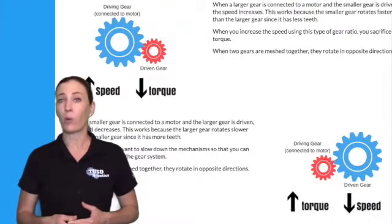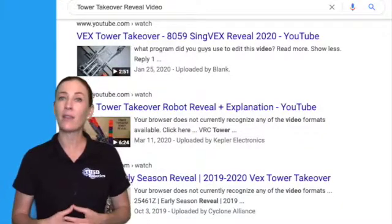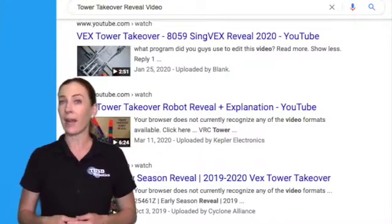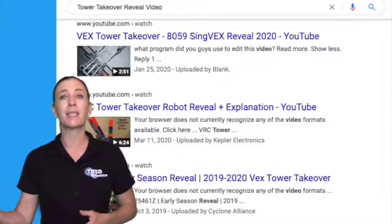You might also find robot reveal videos posted by many different teams to see the ideas that they've come up with. YouTube is a great resource for looking at how other people have built robots, not only for this game but for past games as well.